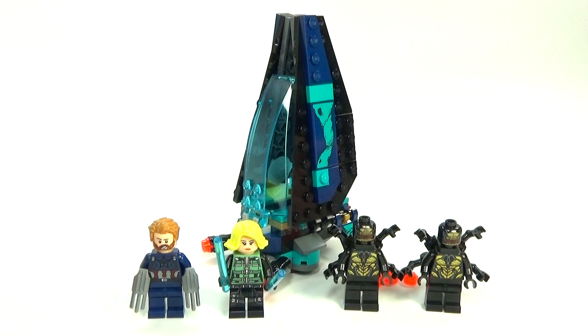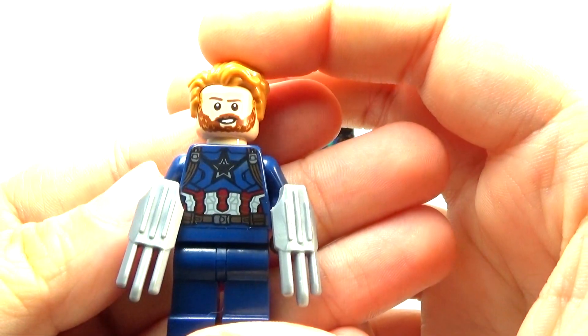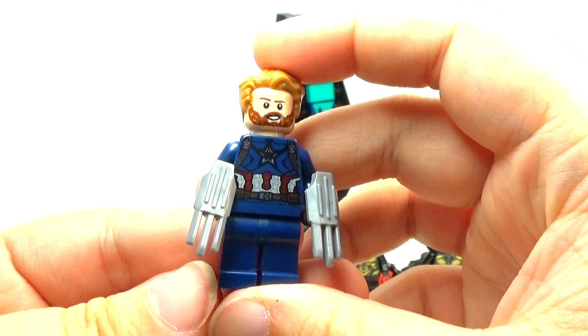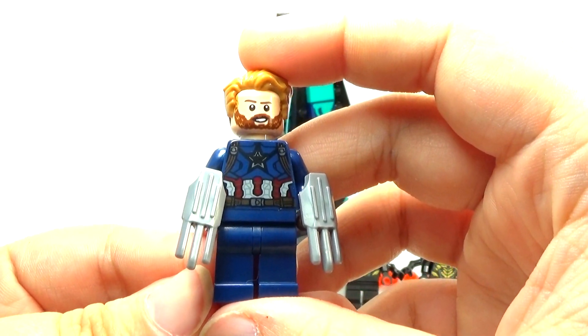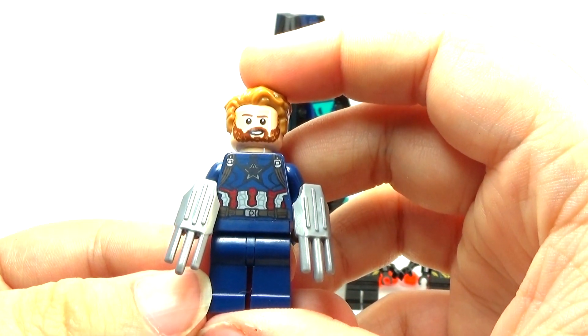Basically, you would probably be getting this set for the actual two Avengers that are in it. To be perfectly honest, I am not super impressed with either one of them. It's not necessarily that Lego did a bad job, but I don't really like their look in the movie. I think Lego should have made special pieces for the new S.H.I.E.L.D. pieces that he got, because just at first glance, you might think this is like Wolverine, which is kind of sad. Captain America should not remind me of Wolverine at all.